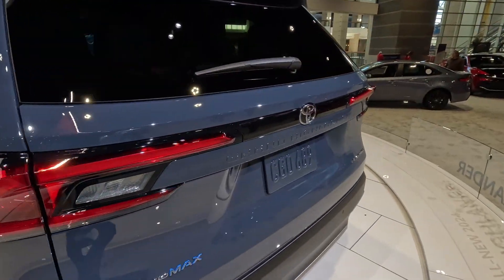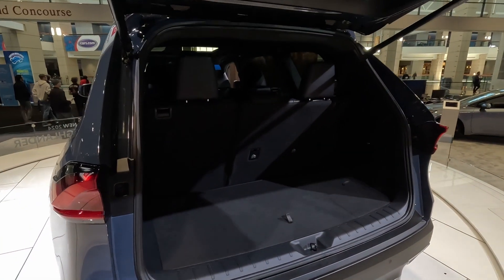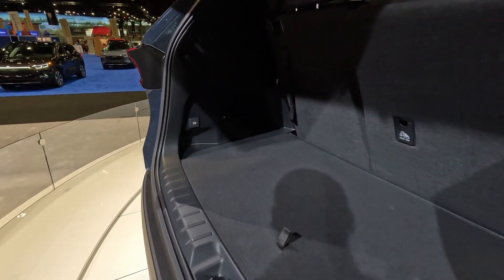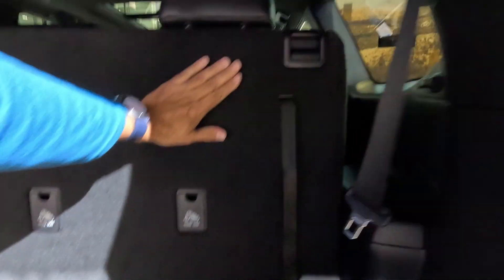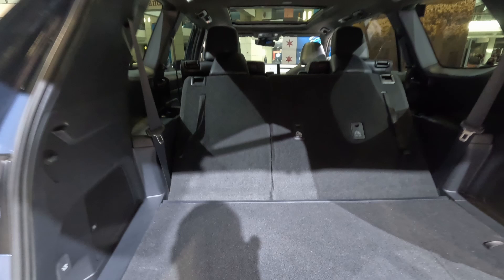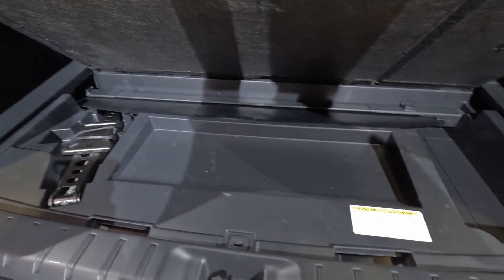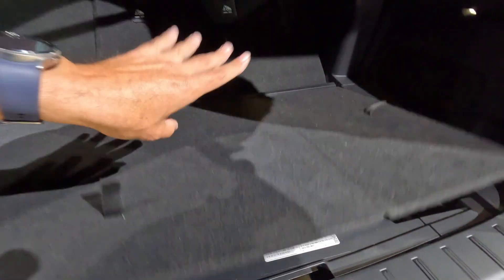Being the highest trim level, it does have a power liftgate. Back here you can see the JBL speaker and a household outlet. The third-row seats fold down — both of them — though they won't go completely flat right now because the middle seats are pushed back quite a bit. Underneath there is a little bit of storage and what looks like a cargo cover.